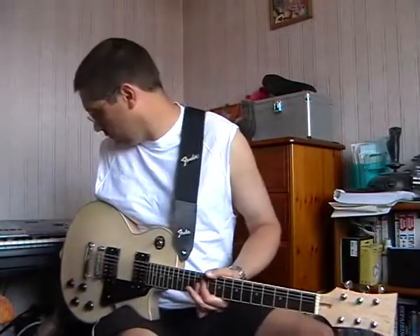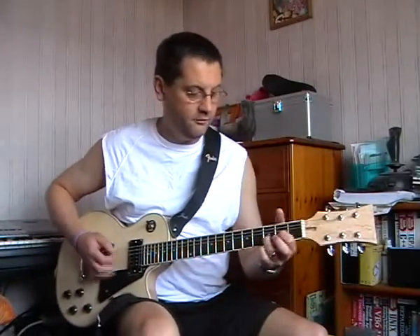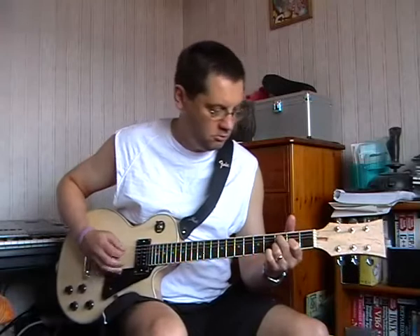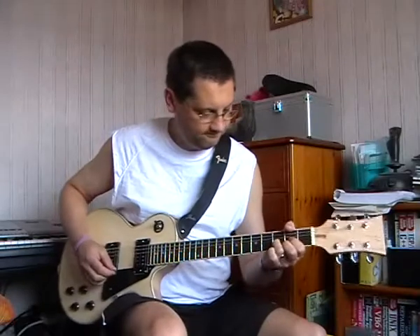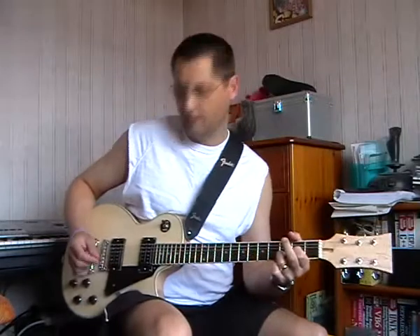I'm going to put a bit of chorus on it now. A bit of chorus and reverb. So that's how it sounds clean.